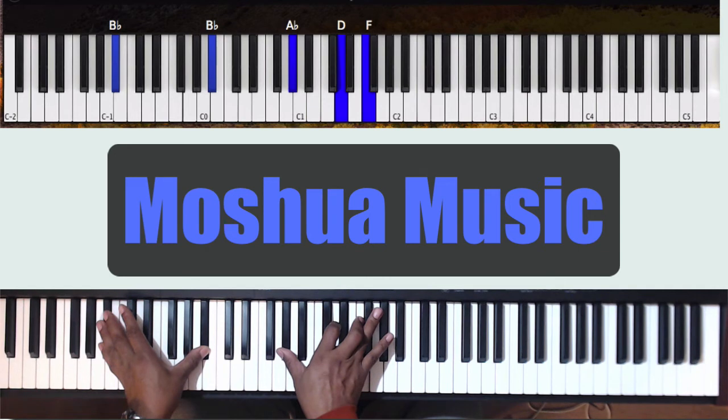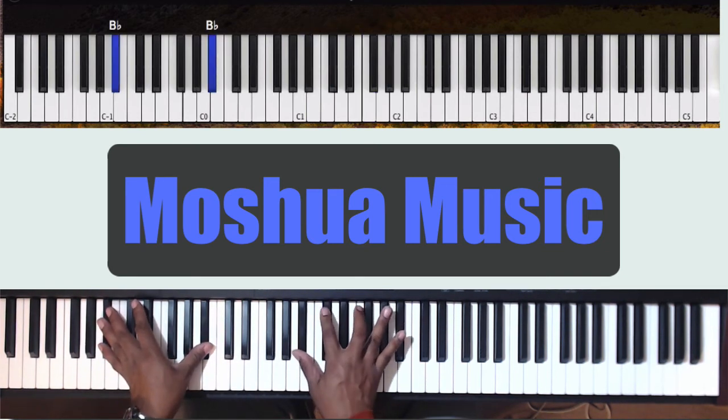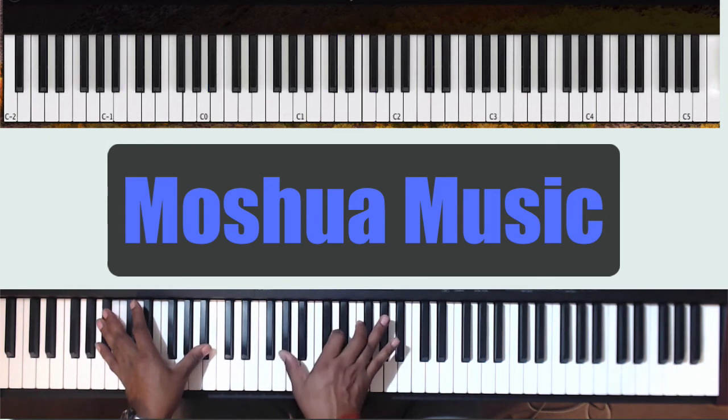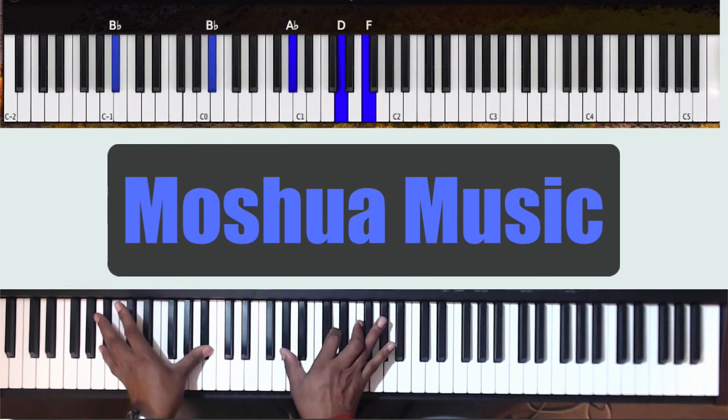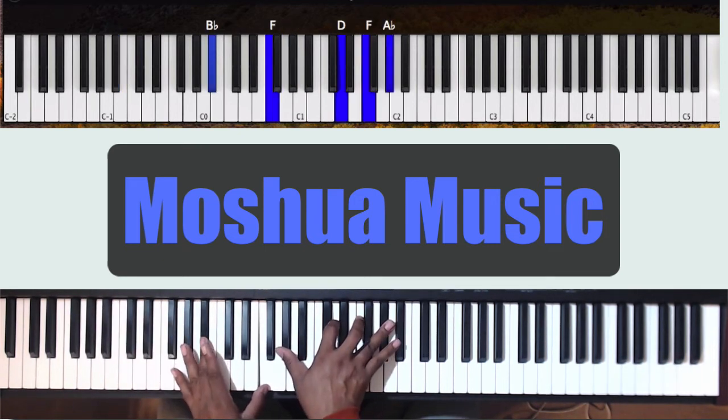You want to stay on that Bb in the left hand. In the right hand, when you want that Bb minor 7 chord — Bb, Db, F, Ab — that's Bb minor 7. You can walk down, just thumb down to the Ab, and when you get there you can play D and F, also Ab at the top. This makes it an Ab7 dominant 7 chord.